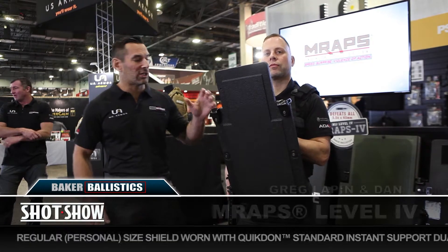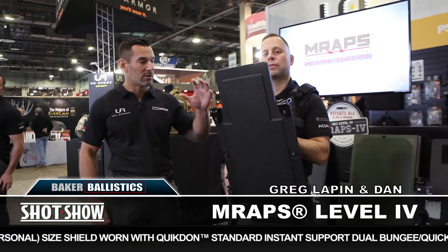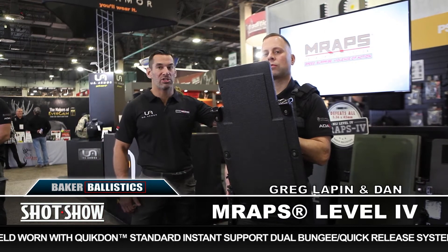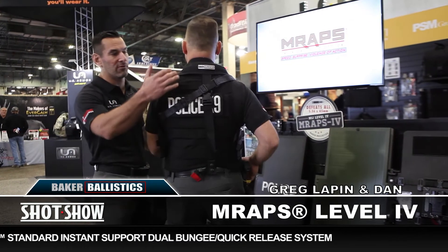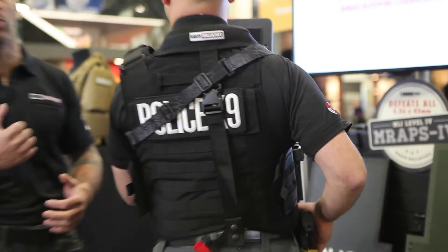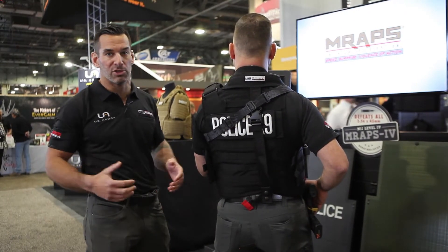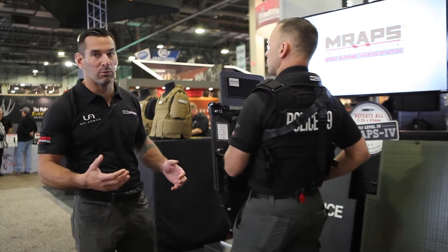Back here at SHOT Show, we got Dan here with the Level 4 regular size M Wraps. He's using it with the quick release and quick don horse collar. On the addition of the horse collar or the quick don collar, he's got the belt keeper strap. What that does is cinch some of the weight off his shoulders and neck, attaching it to his hips and belt line or duty belt. He can run this Level 4 shield independently without the Reaper.